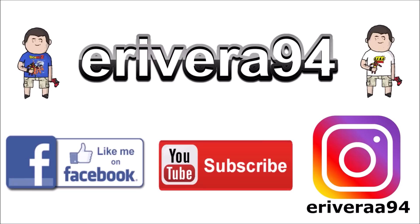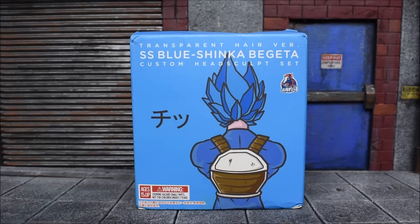Be sure to like me on Facebook and follow me on Instagram for extra content you won't see here. Click the links in the description below.